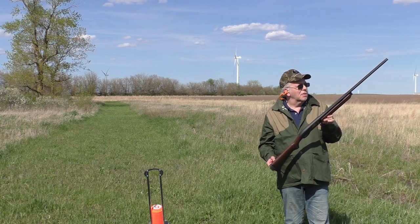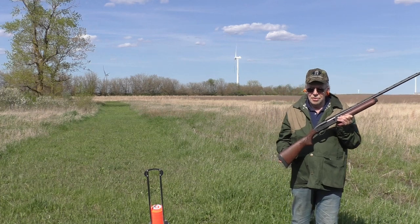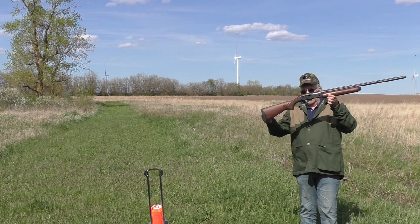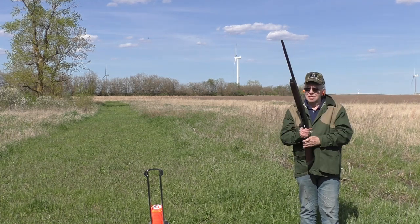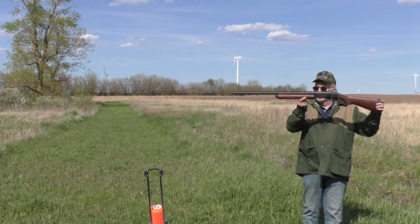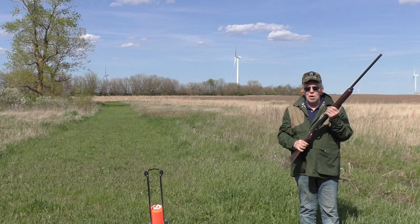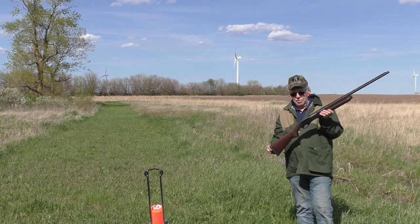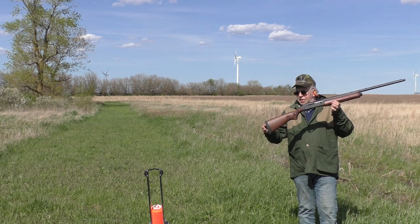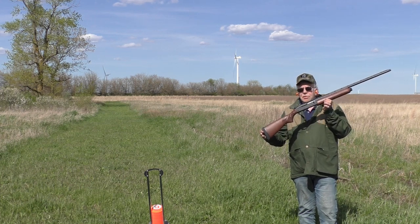Good job by Remington if we're talking about value for the dollar. A 20 gauge won't break your wallet, and absolutely it won't break your shoulder. Out in the sun you can see it's got nice lines — certainly not a thousand-dollar stick of walnut or highly polished blue, but it's a handsome gun especially considering the price point.